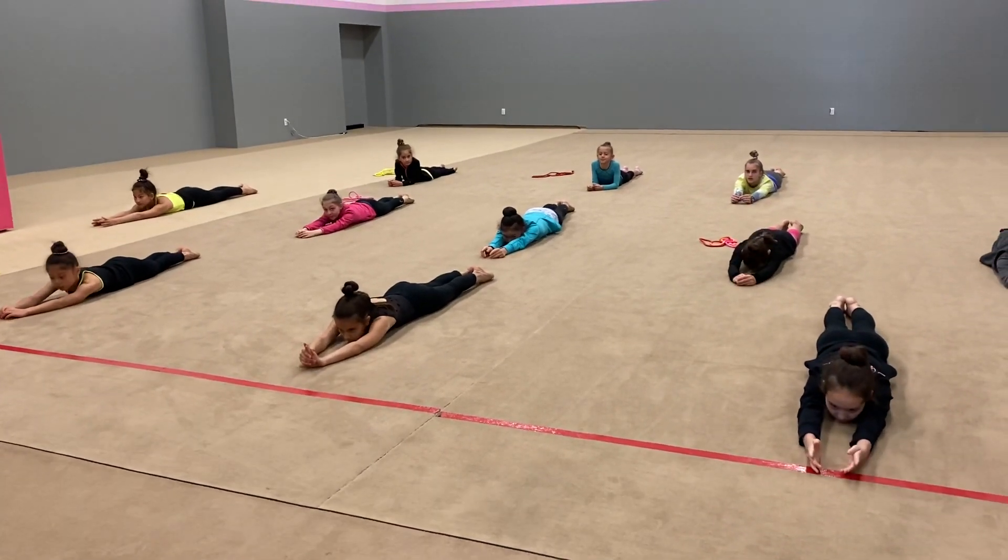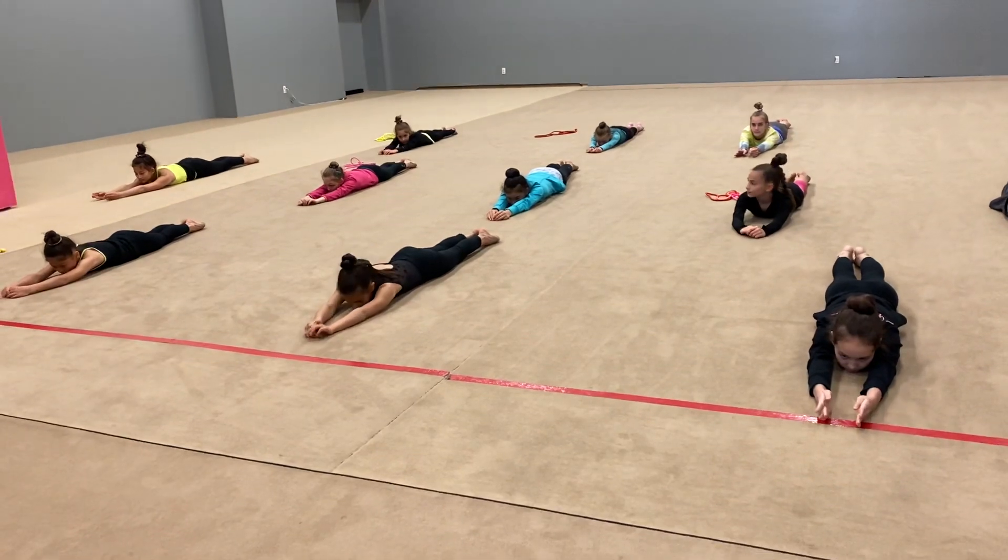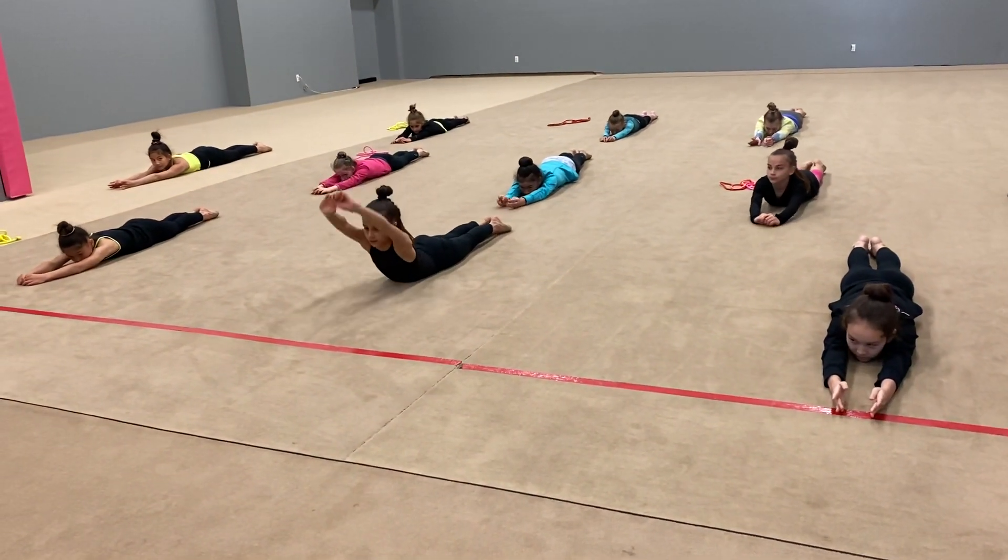Next exercise: body lift 10, hold 10, leg lift 10, hold 10, and everything together. Lift 10, hold 10.